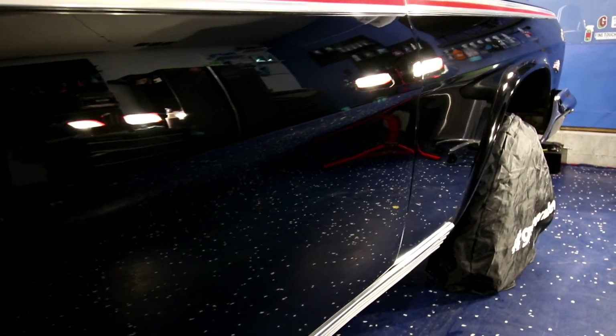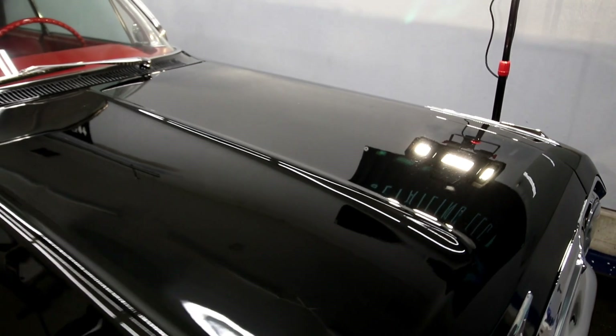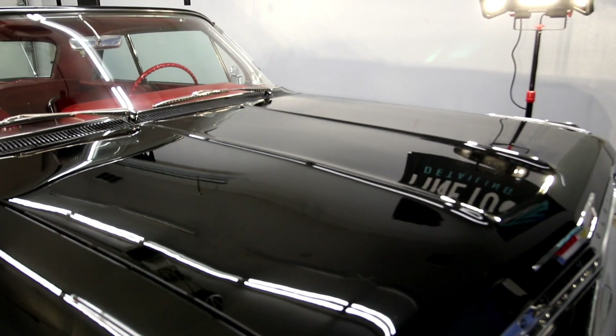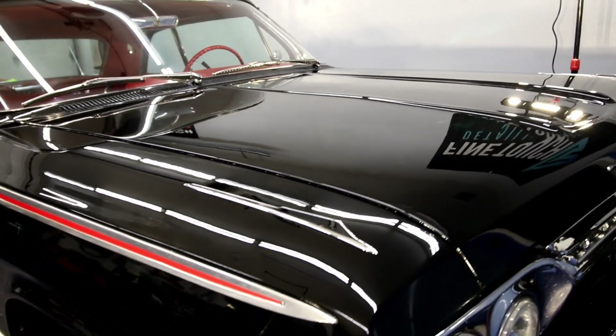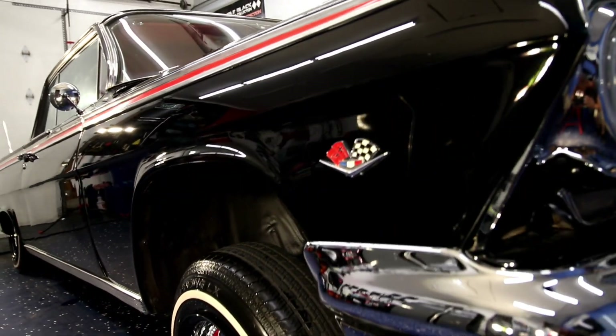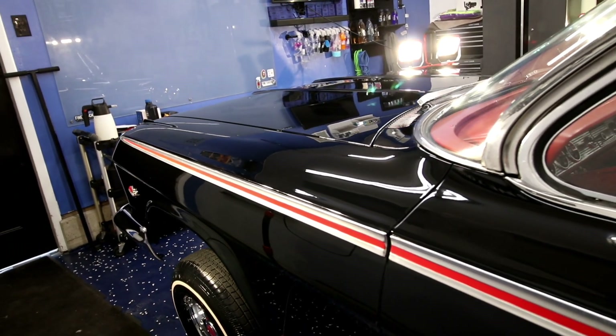Honestly, for a 62 this was looking great. There wasn't a lot of shady body work or anything on it. It's always nice to follow up some body work with a painter that at least is trying their best and does proper prep work, because on our side of the fence as the finishers, we definitely notice that kind of thing when we are polishing.